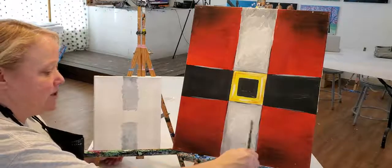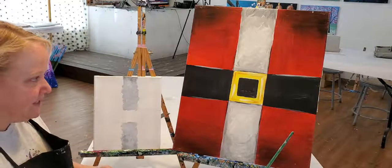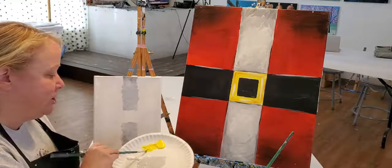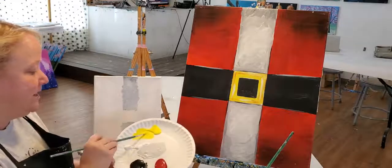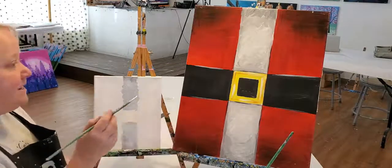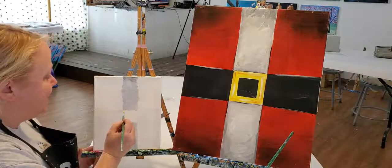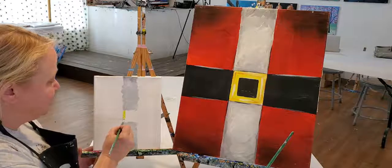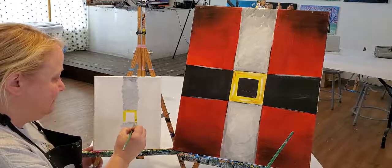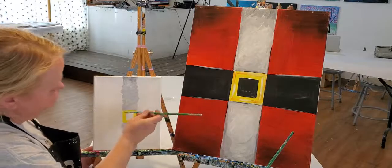I'm going to paint in the belt buckle using yellow. I'll get my paintbrush wet and mix a small amount of water into the paint. I'm sharpening my brush — twisting it to get the bristles to stick together and make sure I don't have too much paint. To make this nice and square, I'll keep my paintbrush on the canvas the whole time for each line — place it and press down so the edge of my brush is on the pencil line, then pull in a downward direction — doing the same on all four sides.